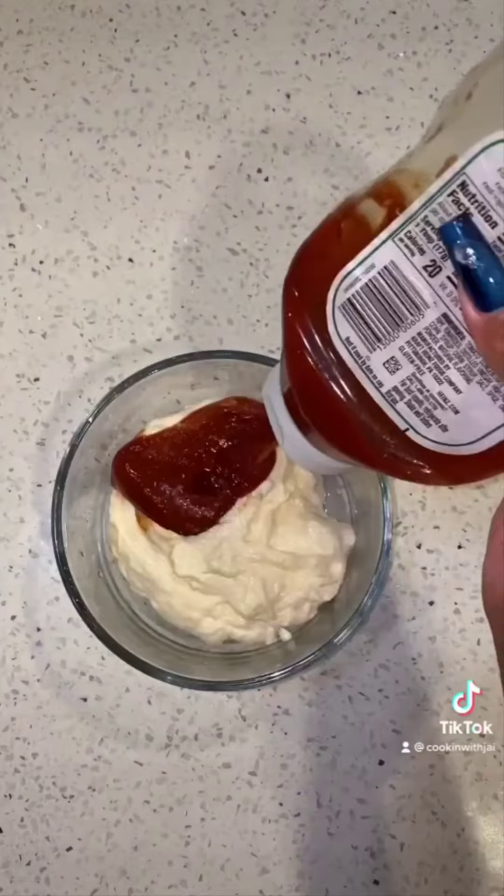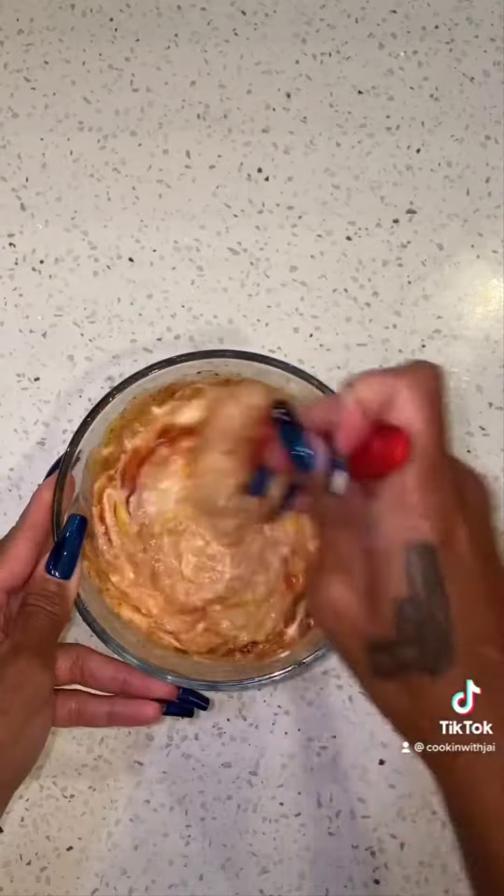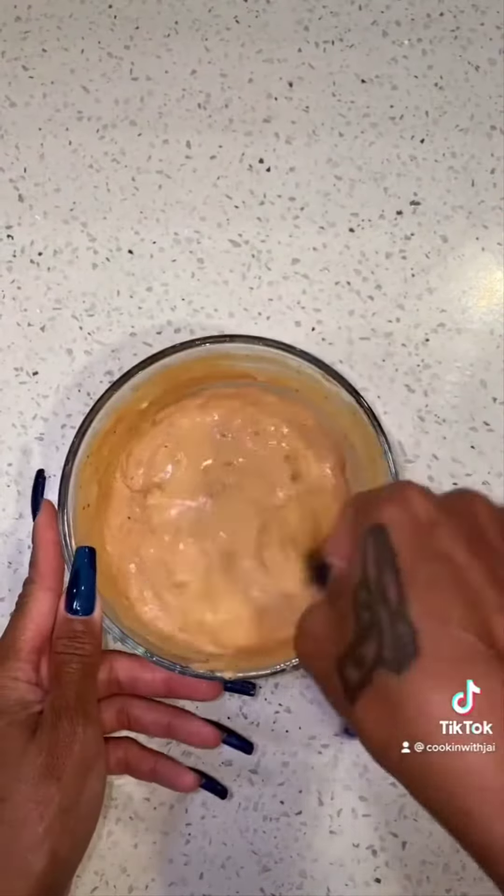Now we're going to make the sauce for our burger: mayo, mustard, Dijon mustard, ketchup, sweet relish, garlic salt. Mix that well.